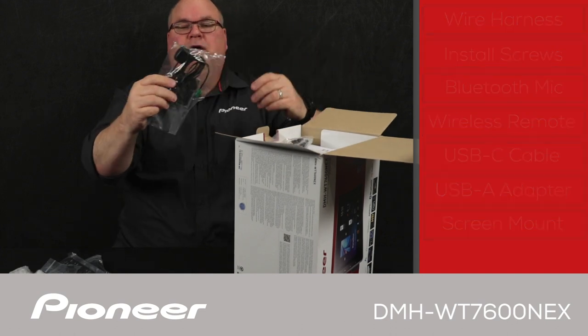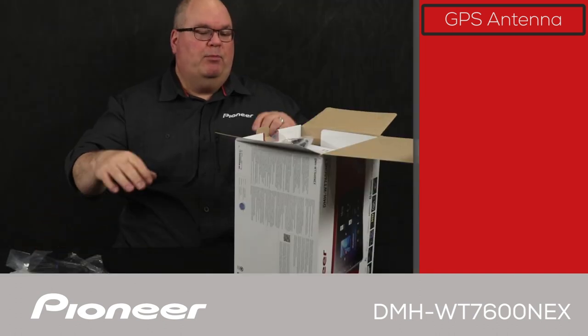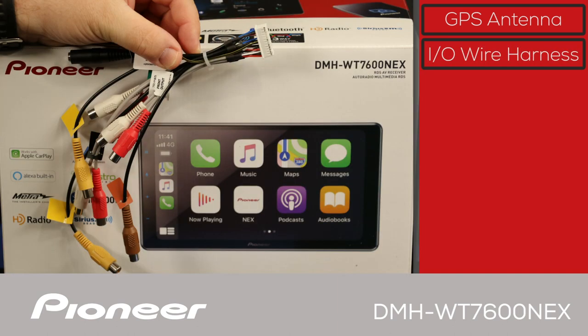We have the GPS antenna. A GPS antenna is needed for proper operation of Android Auto wireless and Apple CarPlay wireless. We also have the input and output wire harness, which we'll take a careful look at a little bit later in the video.